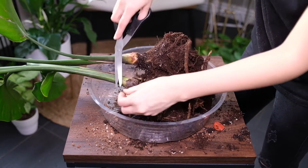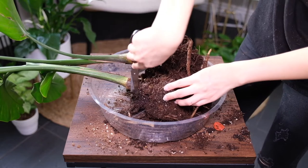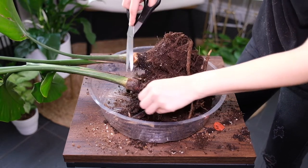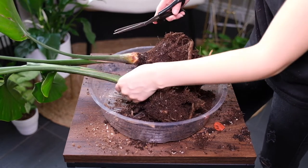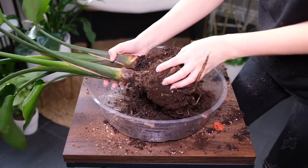Pruning Bird of Paradise allows air and light into the center of the growing area to increase flower growth and to prevent fungal issues. Cut off any dead leaves and stems close to the ground to make space.